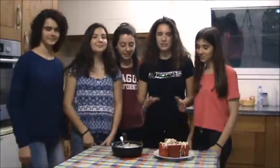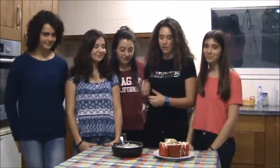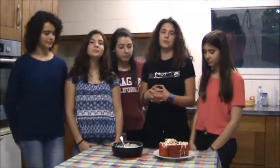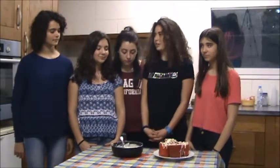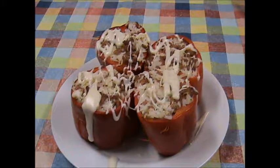Well, this is the final result. We want to thank Marce for letting us use her kitchen. One of the members of our group is missing because Kizil and Angie had to leave earlier, so we are here now and we are going to taste it. It looks really tasty. And here we are.